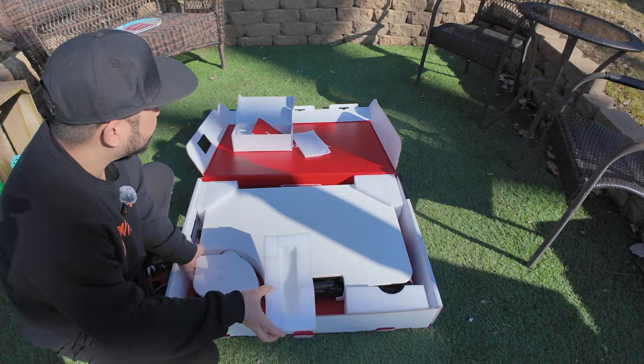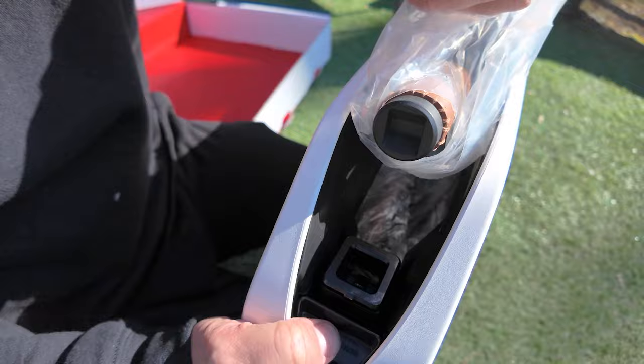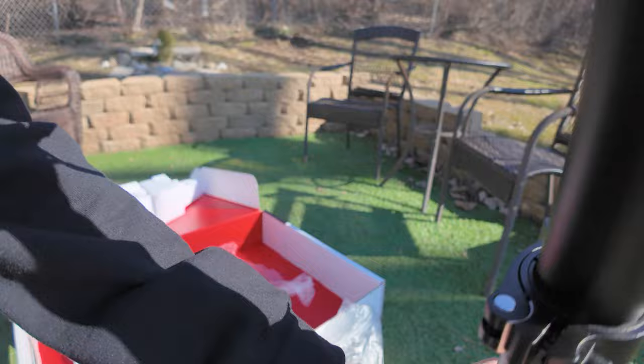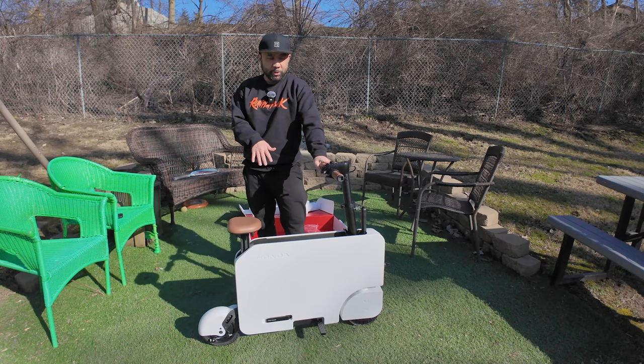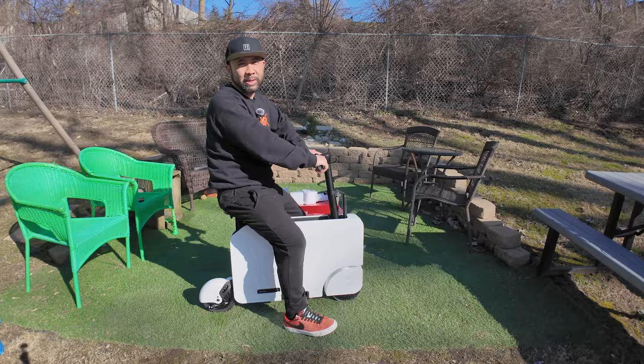So there's a button that says 'push to release.' Here's the saddle, and there's a latch right here. After working with it, this is what the Moto Compacto looks like unfolded. This is what I look like sitting on it — I can't imagine anyone bigger than me sitting on this thing.